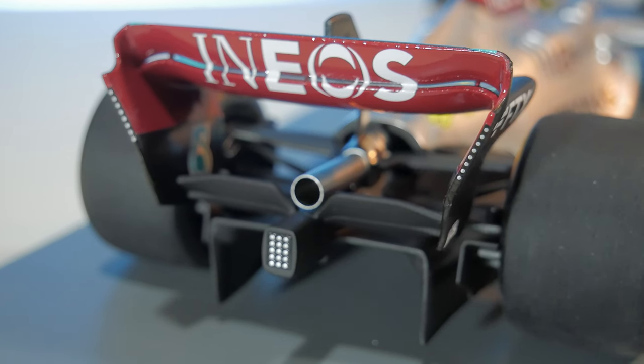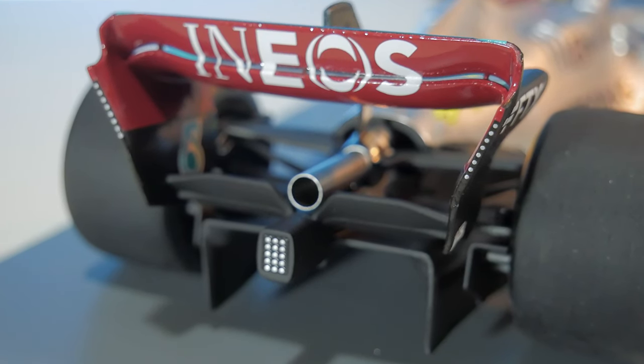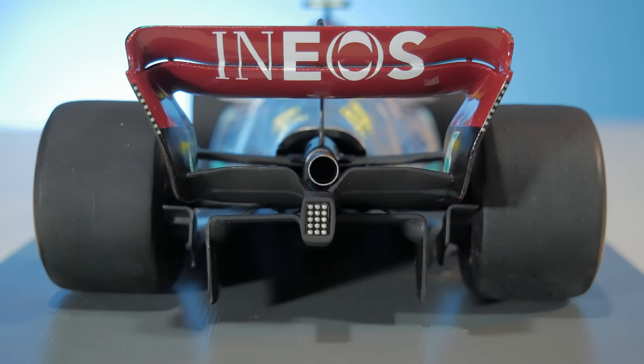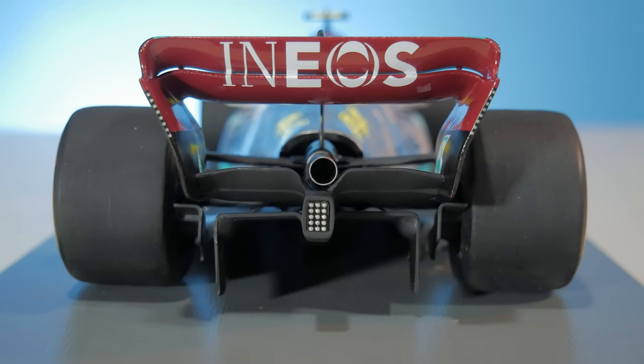Inside of the rear wing, I really like the red color there — I think that's really nice looking. We have this big bore exhaust, which is the same silver as the rest of the car. And once again a big gaping hole at the back, which is actually the exit of the Venturi tunnels. Anyway, that's basically the car itself.